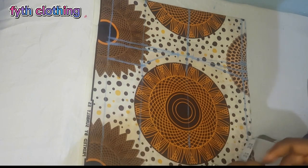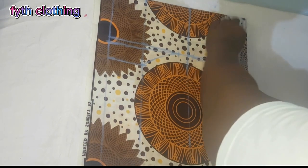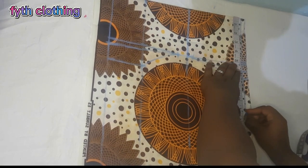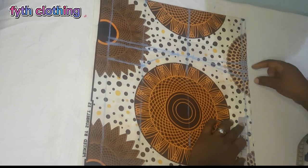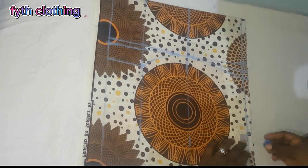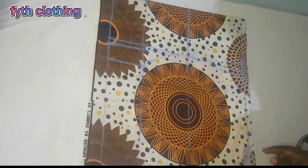The next thing is to take our horizontal measurements. My client's bust measurement is 42, divided by 4 gives us 10.5. You come here and measure 10.5. Whatever you have here — this is 1.5 — you add it to get the total. You add one inch, then sewing/seam allowance is 1.5.